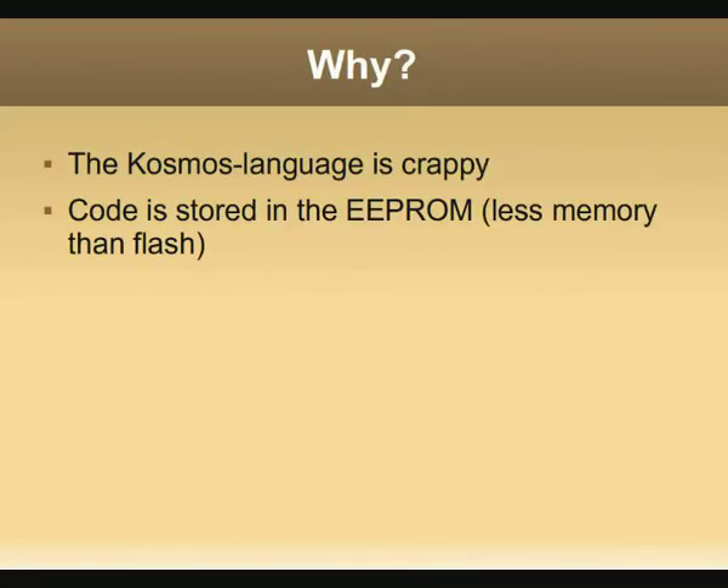So why did I reverse engineer it? Well, the main reason was because the Cosmos language is really crappy. You cannot access all the features on the board, you cannot use standard loops, and so on. Another reason was also that the code is stored in the EEPROM, where we have less memory than in Flash, so we would gain memory and commands.